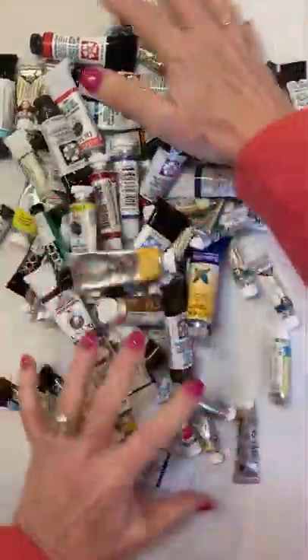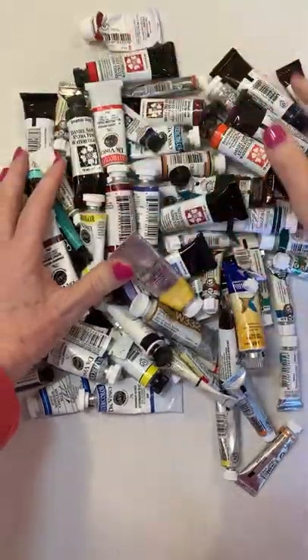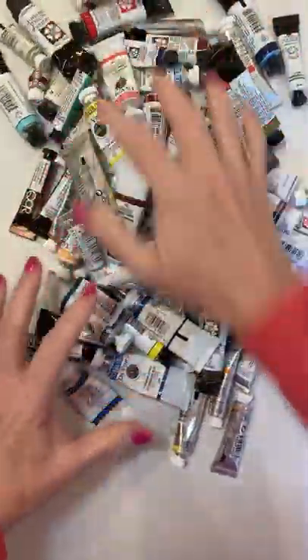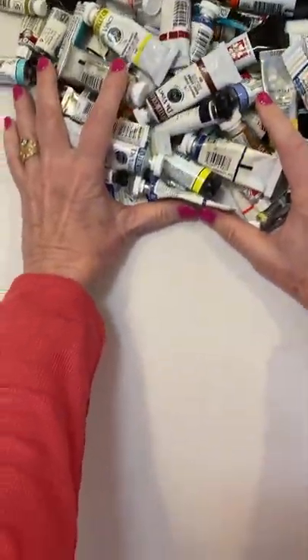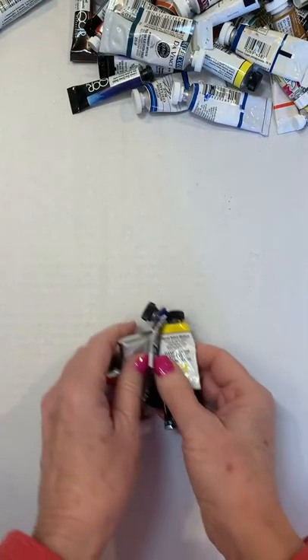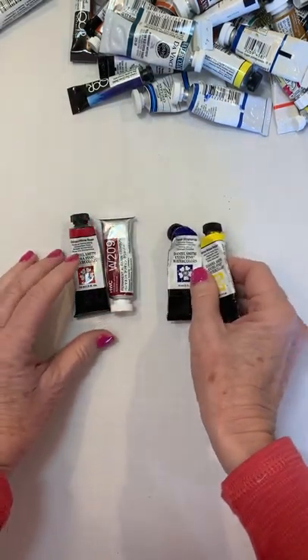Hi painter friends! Do we really need this much paint to make a painting? No, you really don't. It's fun, but all you really need if you're starting out is three tubes of paint.